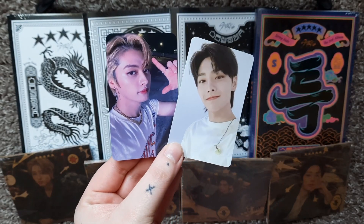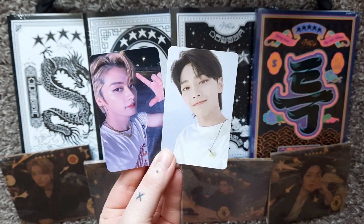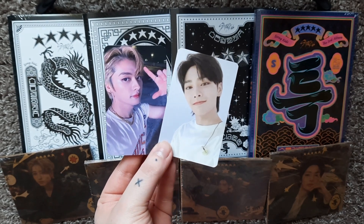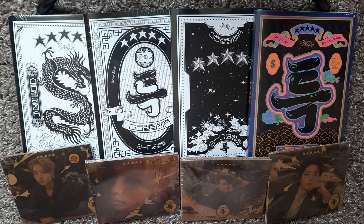The website that I ordered from actually gave me these two noisy pobs because I bought so many albums, and these are fantastic. I don't know how they figured out that Lino and IN were my biases, but this is the second time they've given me Lino.